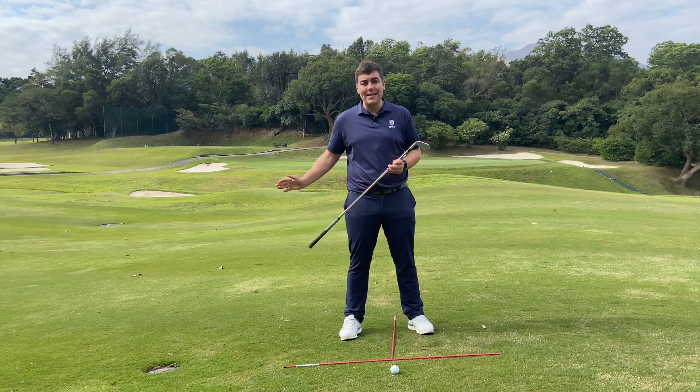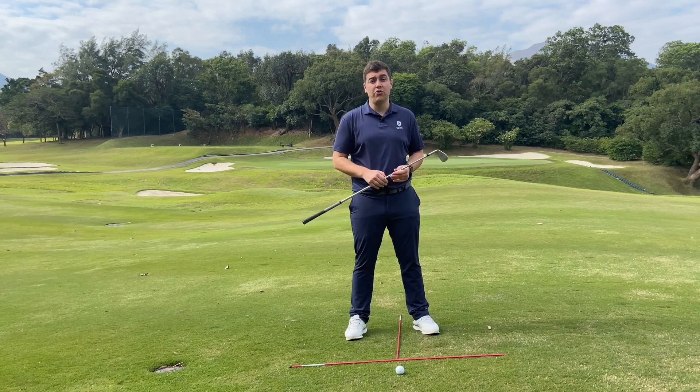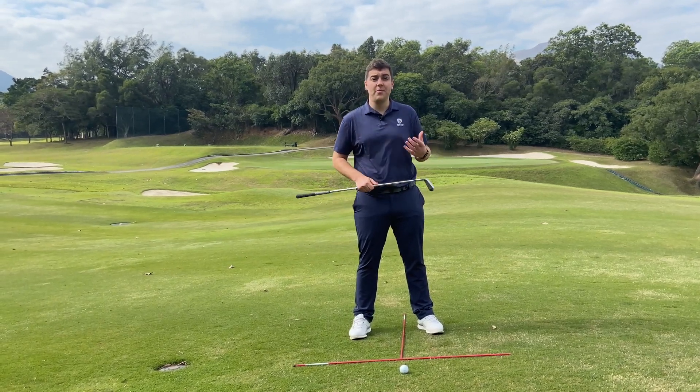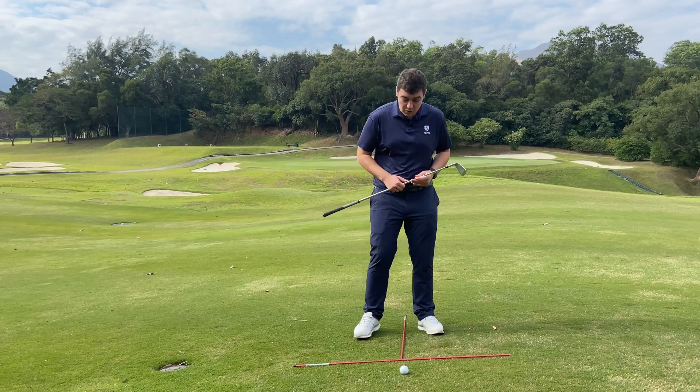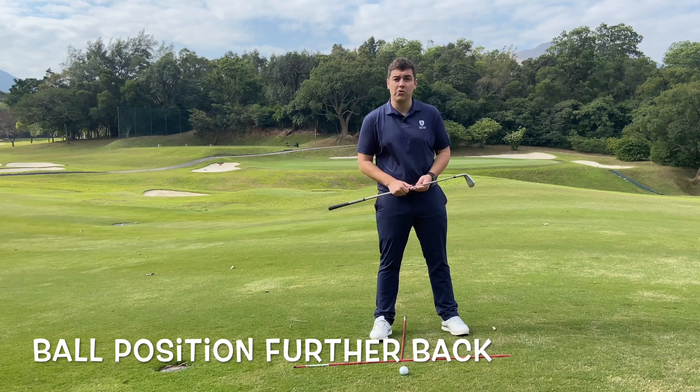Also, because of the more inside swing path caused by the flatter golf swing, this is going to move our low point a little bit back in the stance. So one thing we can do to help this is just move our ball position slightly further back to give us effective low point control.